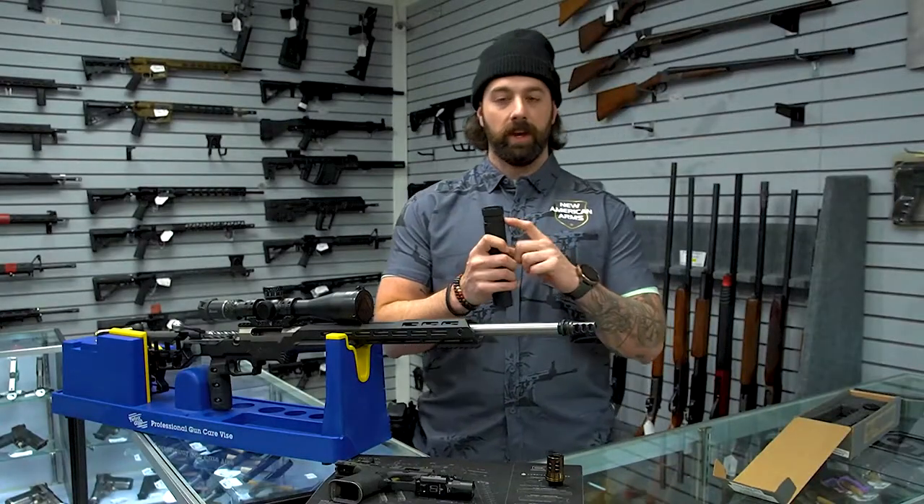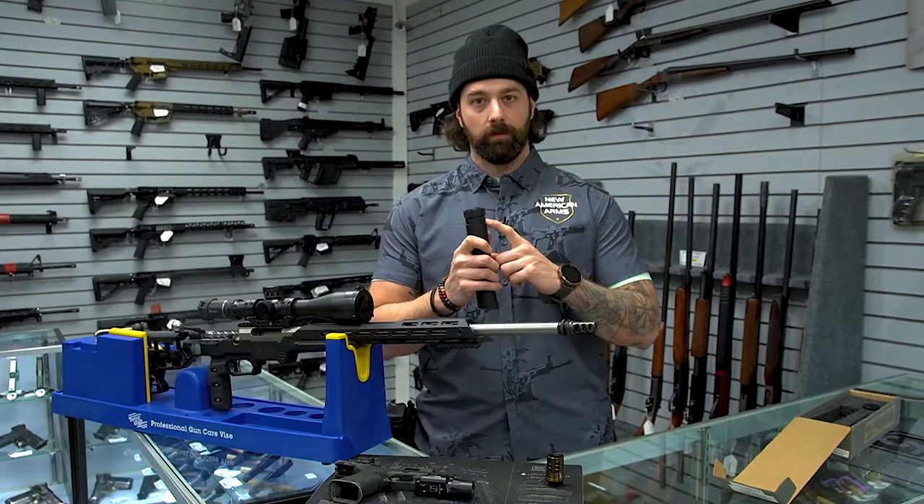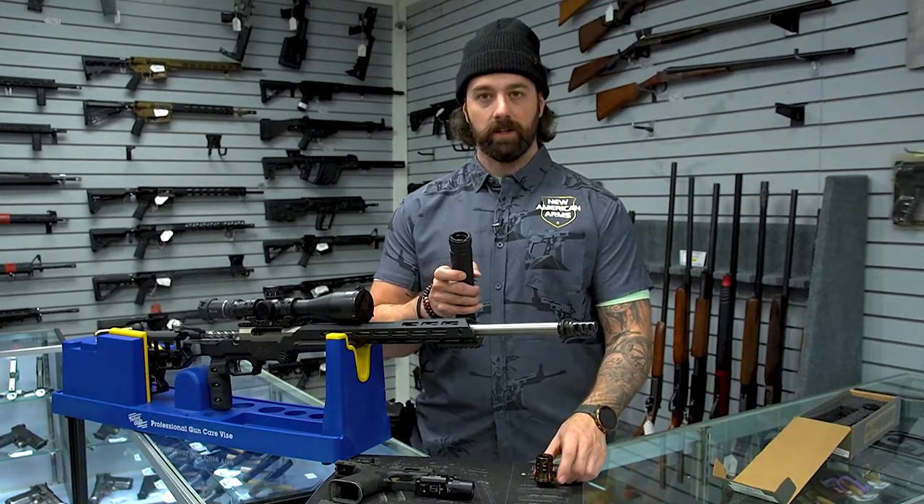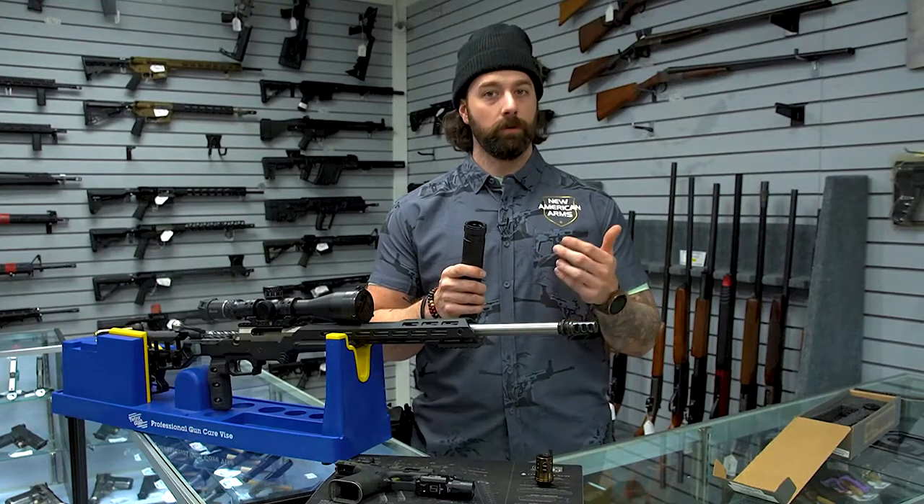You can also change out the ASR muzzle device that comes from the factory and put in a piston kit or a Nielsen device, so you can attach it to any of your handguns with a Browning tilt barrel.